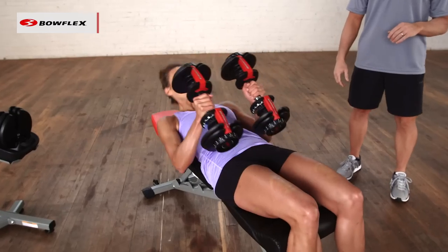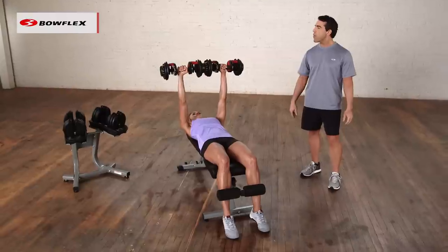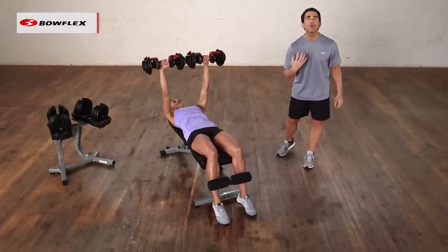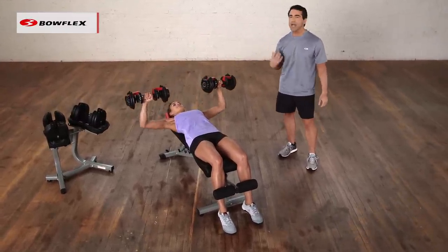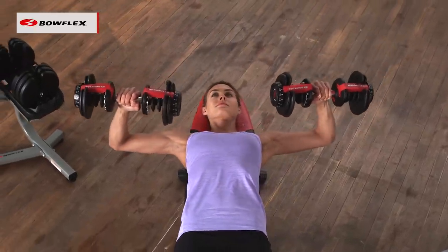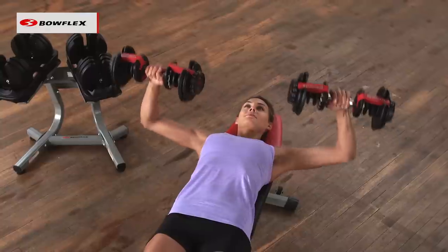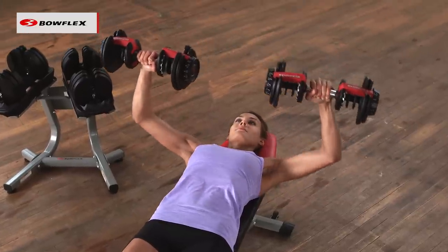So we're going to lie back. Katie's going to open her palms and now she's going to press those weights up, lightly touching over her chest, and then slowly lower back down. She's working her chest, her shoulders, her triceps, but she's controlling the weight. She's also stopping the movement right at the bottom when her elbows are in line with her shoulders. That protects the shoulder joint.